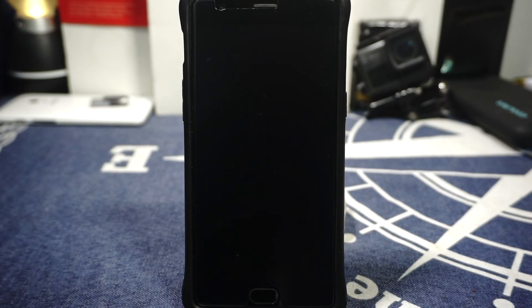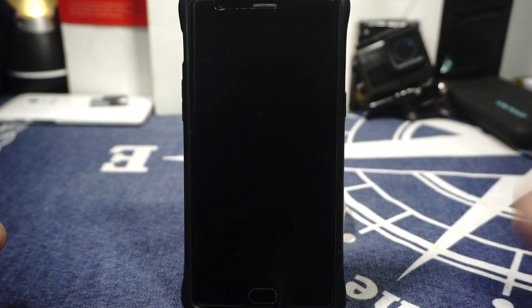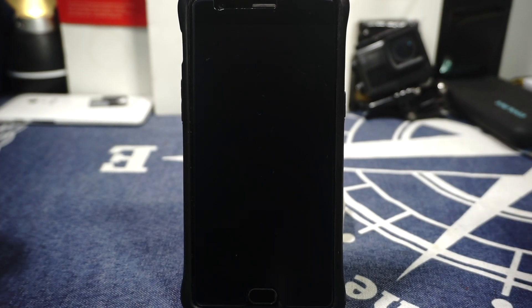Hey guys, it's Cooglygame with another ROM review. This time I've got the Resurrection Remix ROM for the OnePlus 3, so stay tuned for that.